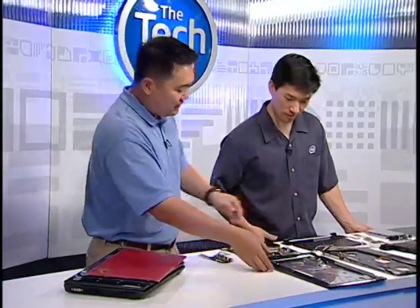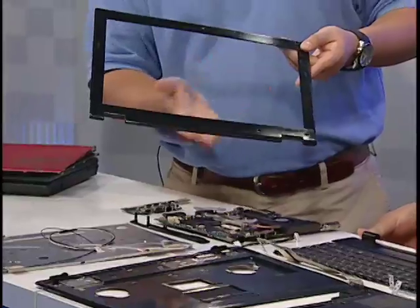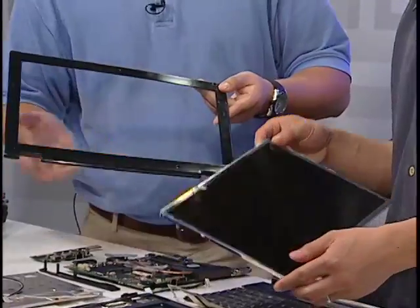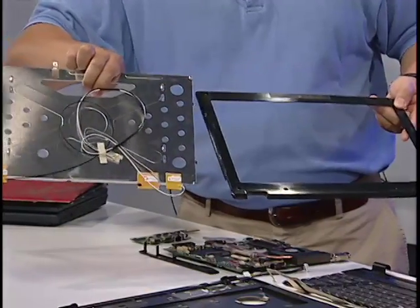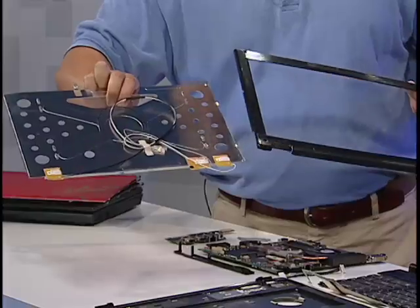Moving on, what is this piece right here? Yeah, this is actually called the B-plate. This is where the LCD is housed. So this piece right here? Yes, that's right. This is where you would actually see the LCD in the B-plate. It's actually housed with this component here, which is the LCD bracket. You can see that the antennas are already attached here. This is for the Wi-Fi antennas? Yes, that's right.